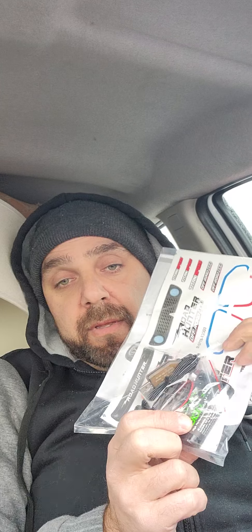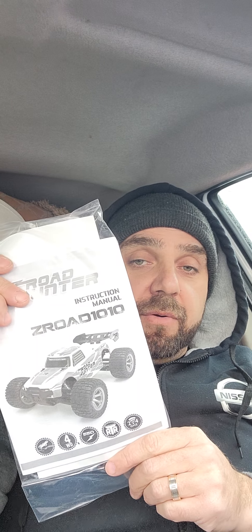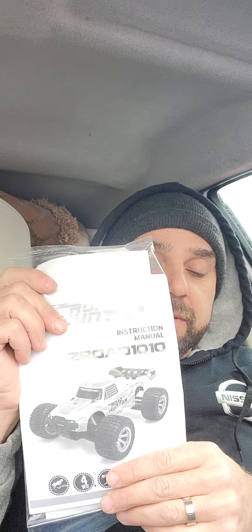In the goodie bag we've got a sticker sheet, an extra lithium-ion 2S battery, and a USB charging system. I don't see any extra parts included. In the back we have the owner's manual — a pretty straightforward instruction manual.